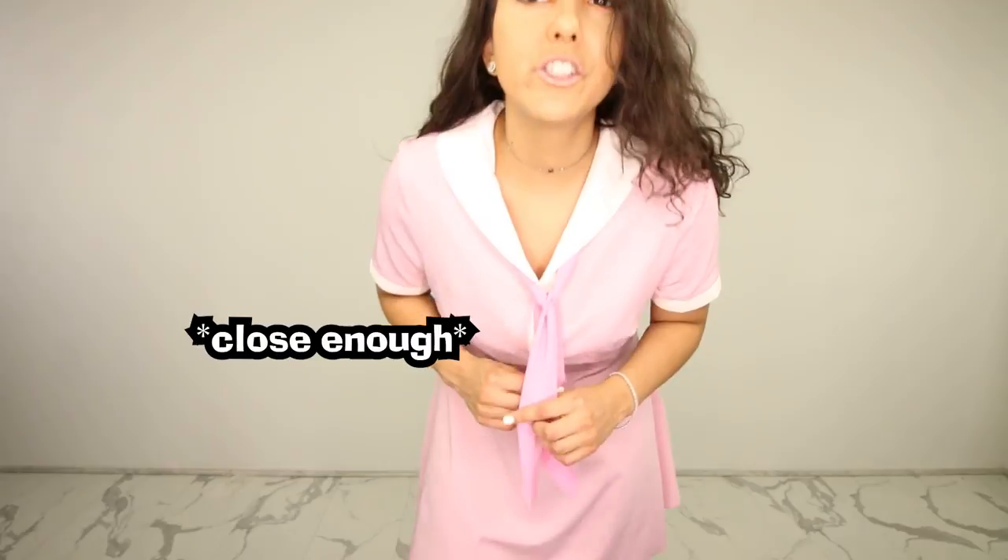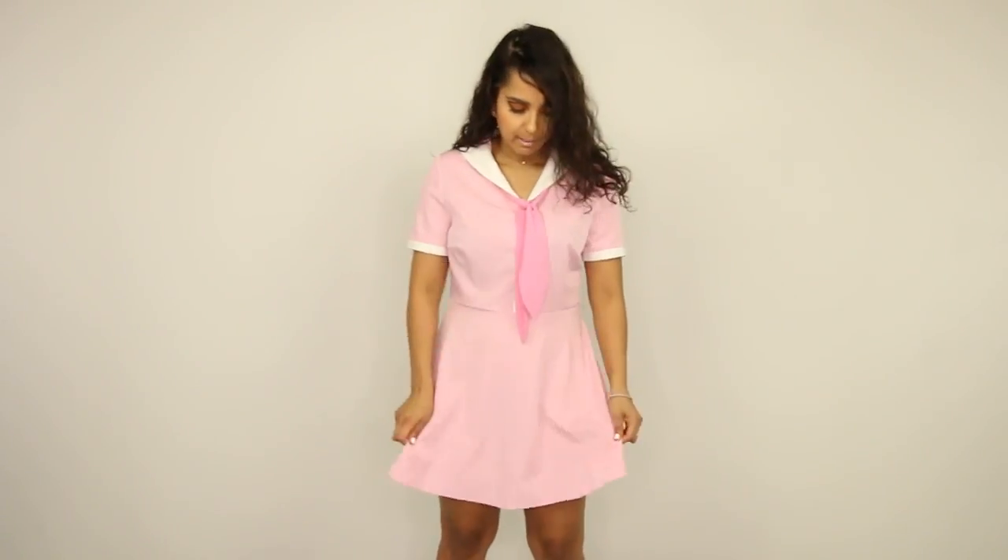So basically we have a scout uniform. It's really just a collared dress with a little scarf. It's a very retro type dress. I think it's really cute honestly and it's very lightweight.